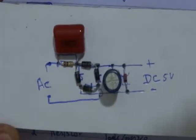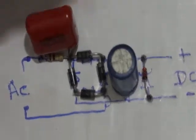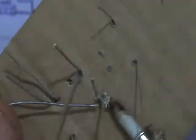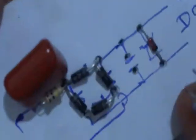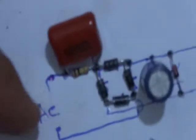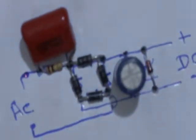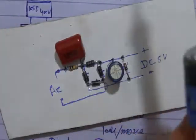It is a 5V Zener diode. Now we solder all these components and cut all the extra parts. Now we connect the AC and DC points.